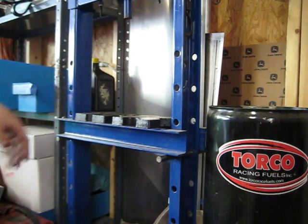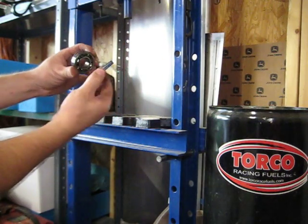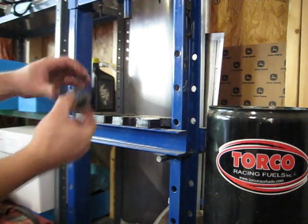Alright, you now have a gutted supercharger snout. We'll set that aside. There's your bearing and your seal. Seals are not reusable — once they're in, they're in; once they're out, they're out. They're junk.